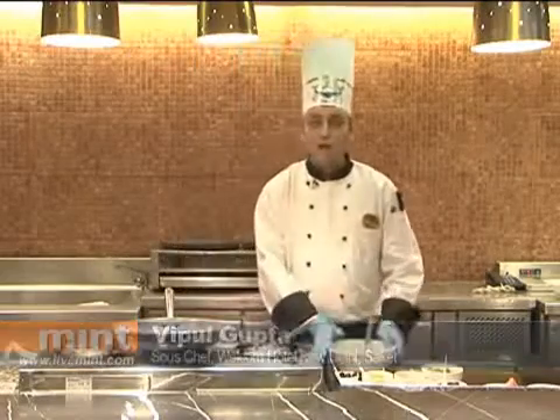Aaloo Bukhara. Hi, I'm Chef Vipul from Welcome Hotel in Delhi. Here we are doing an Awadhi food festival, from which I'll make an Aaloo Bukhara ka salad.